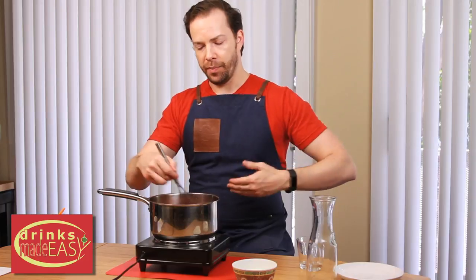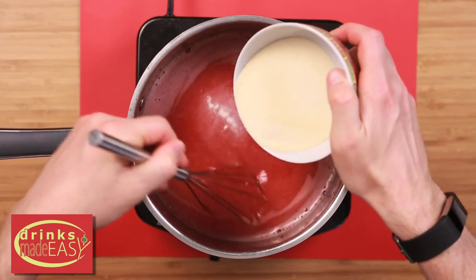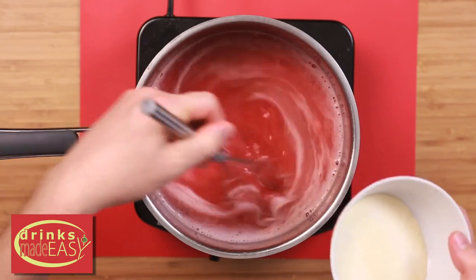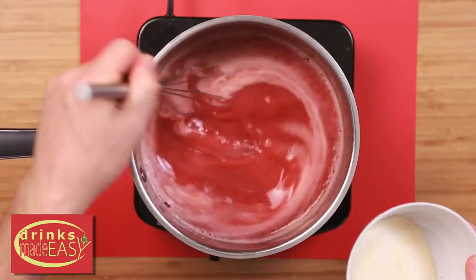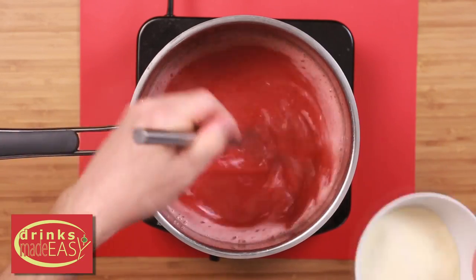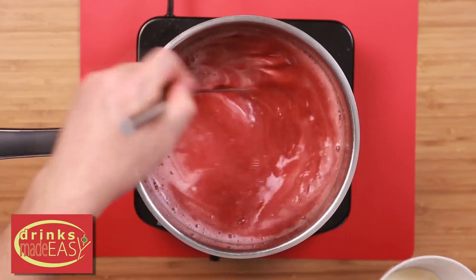The next step is going to be to add gelatin. But you don't want to be adding heat yet because that is going to add to the clumping. Now adding the gelatin slowly is one of the longest parts of this process. But if you speed it up, you're going to end up with a mess — a bunch of large clumps in your gummy bear. So if you're using powdered gelatin, there really isn't any way around just doing this slowly.